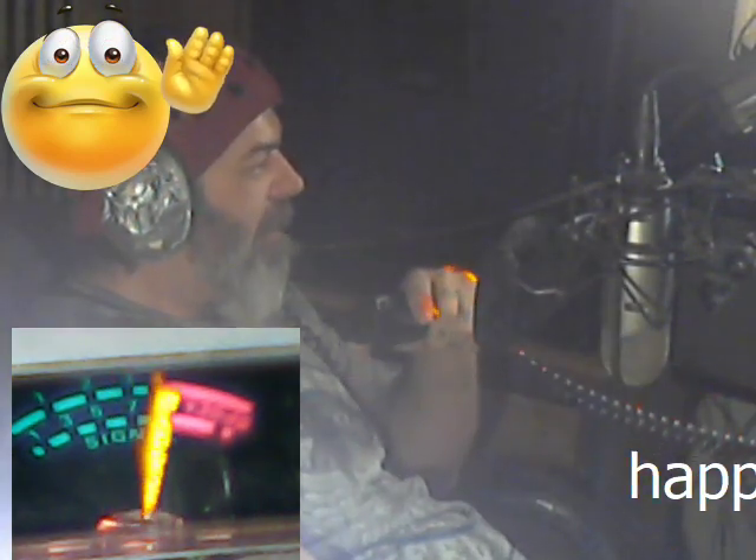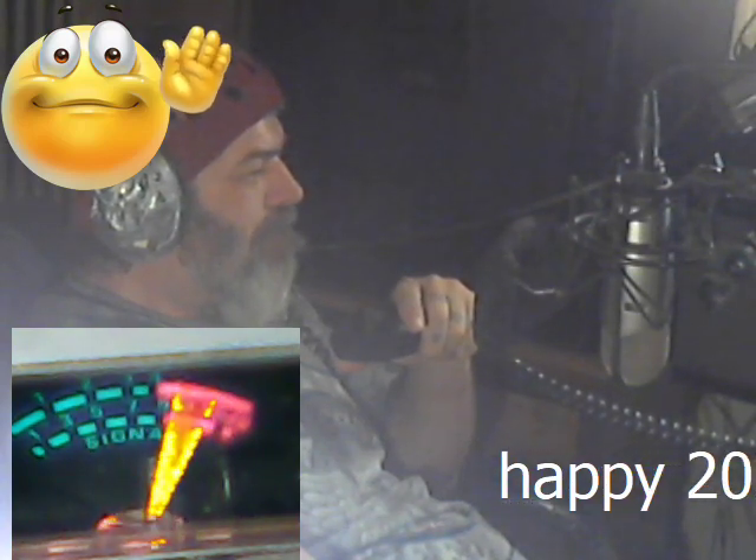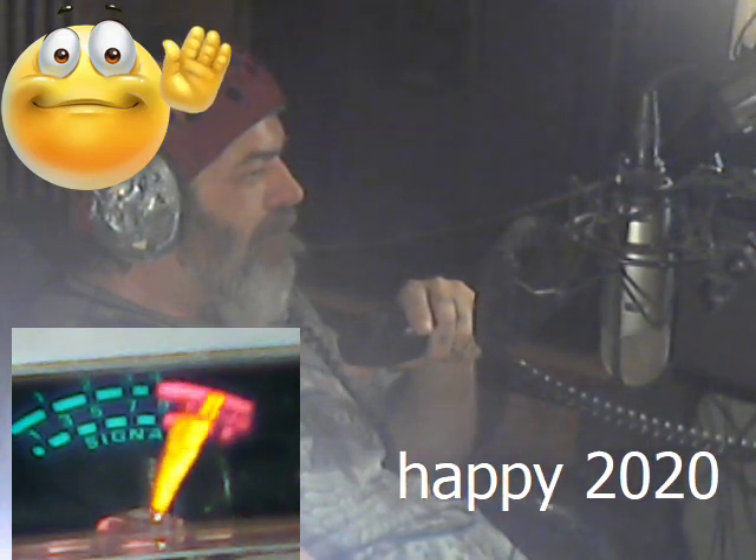875 B999, 875 B999, 875 B999, East Coast, South Carolina waving that hand.